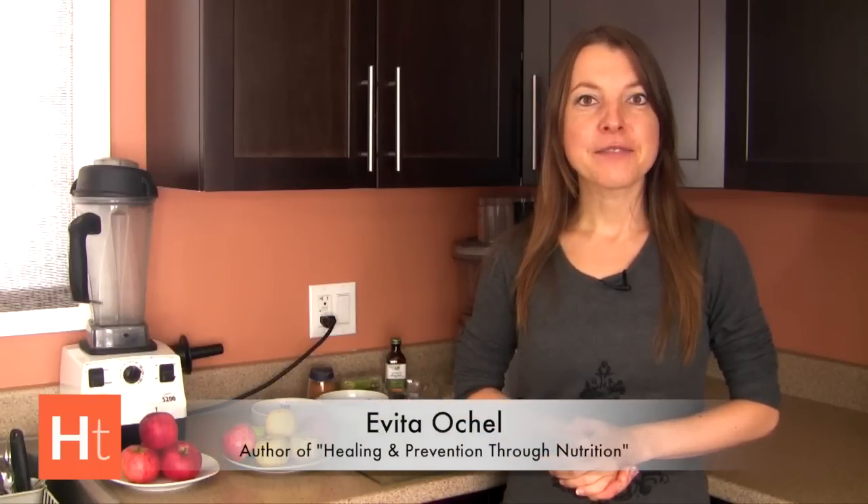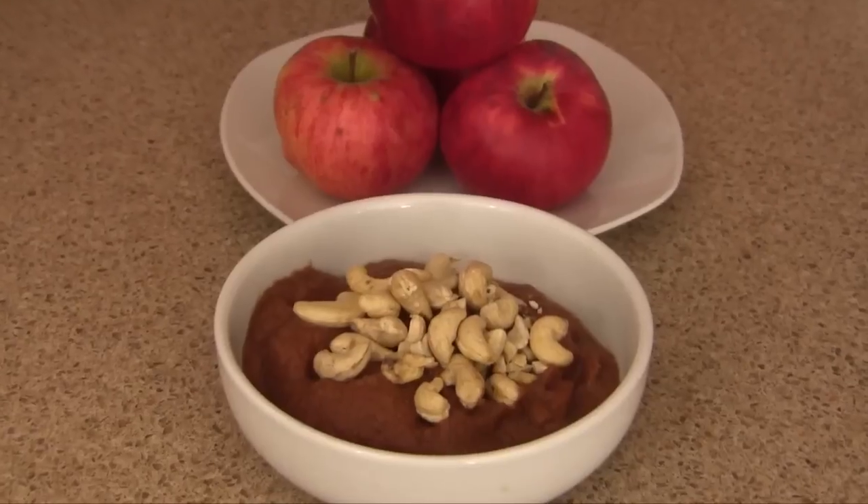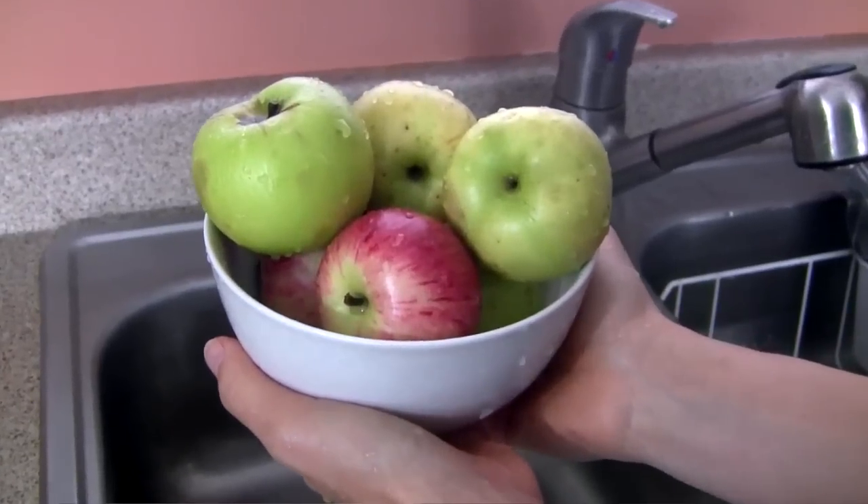Hi and welcome to Healthitarian Living. On this episode I will be sharing with you how to make raw homemade applesauce, something you can whip up literally within just a few minutes assuming you have some fresh apples on hand.